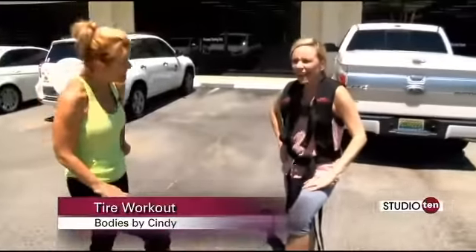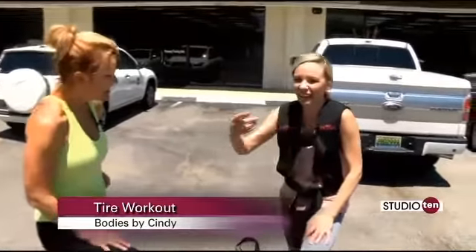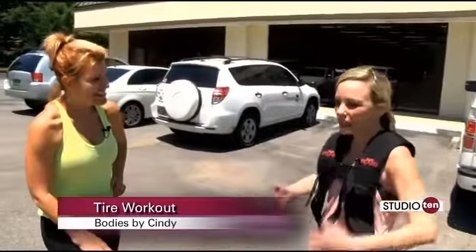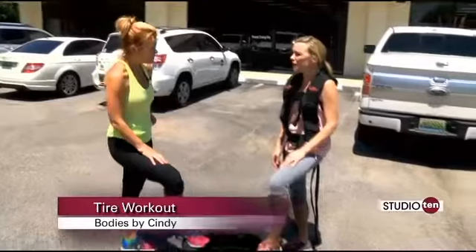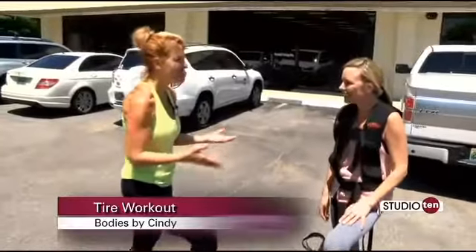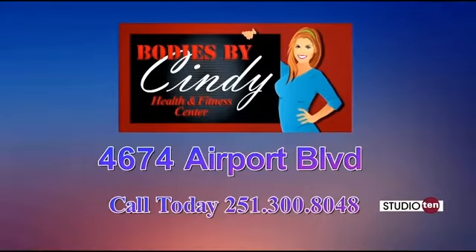Well, Cindy, the tires got me again, and not only did I get a workout but my poor photographer Joe got a workout with me — I'm so sorry about that! But that's the great thing here at Bodies by Cindy: we take the workouts outside, we use things like tires, and I'm telling you it's a workout unlike you've ever had. Exactly, and again you just make it fun, and that way you're gonna stick to it longer. I can't wait to see what you have in store for me next with these tires. Stay tuned!